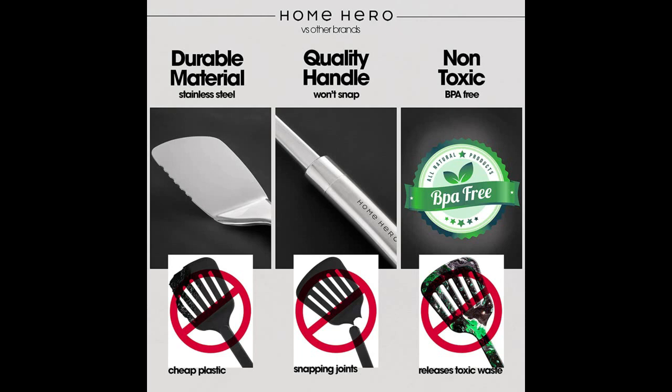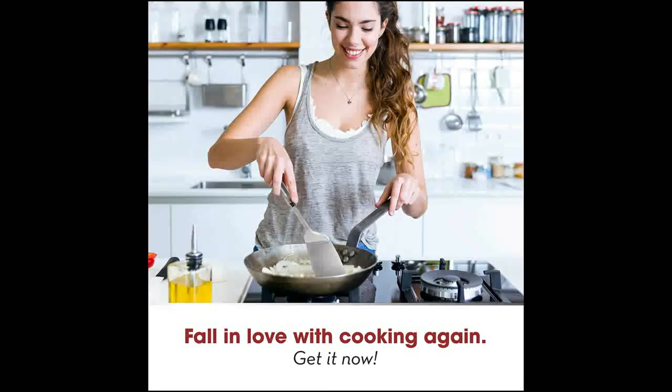With a Home Hero cooking tools set, you can win mealtime any day of the week. A quality investment for any kitchen — unlike cheaper kitchen gadget sets that break or melt after a few uses, our 29-piece premium quality kitchen gadgets are the must-have cooking accessories for the well-equipped kitchen.